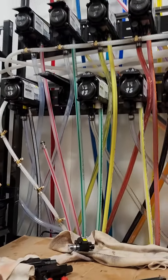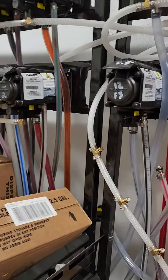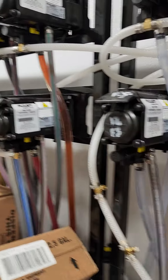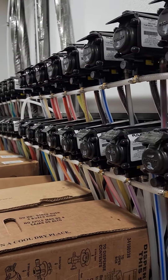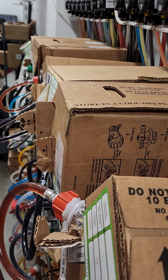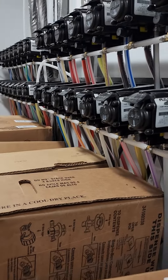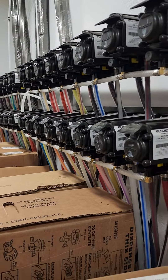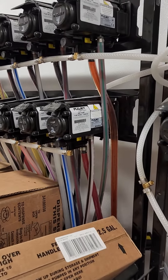For any of you that might be a technician or work on these systems, I want to show you something. All of these are BIB pumps — they pump the syrup from these boxes of product out to the machines in the front area of the store.